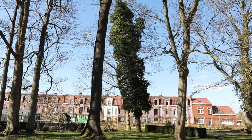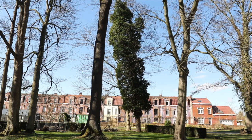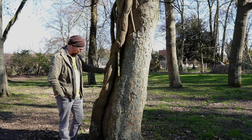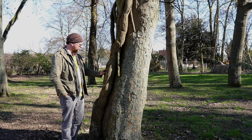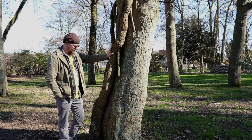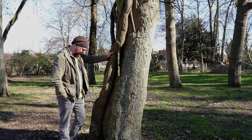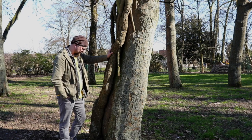Bien entendu, quand j'observe un arbre couvert de lierre comme celui-ci, j'ai toujours une petite pensée pour mes collègues arboristes. Il est vrai que le lierre ne facilite pas la lecture de l'arbre et peut même dans certains cas poser des problèmes de sécurité. Regardez un peu celui-ci comme il est beau — il est vraiment énorme, finalement ce lierre. On a presque un tronc collé au tronc de cet arbre. Et effectivement, ça peut être une très mauvaise idée de chercher à débarrasser l'arbre de son lierre comme ça en espérant lui rendre service. Ils ont passé pas mal d'années ensemble, il y a vraiment des services rendus.